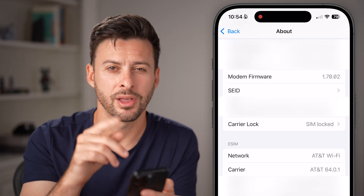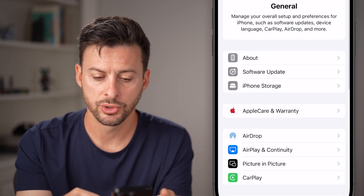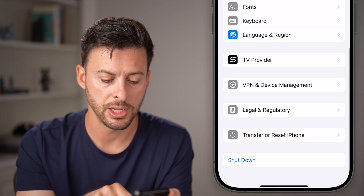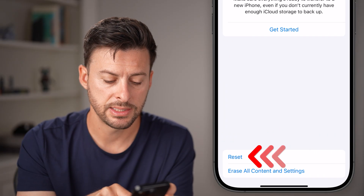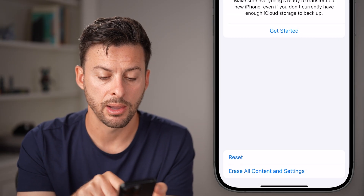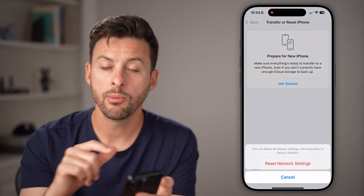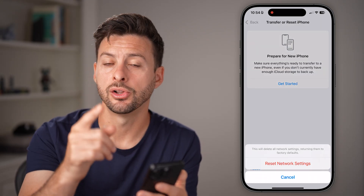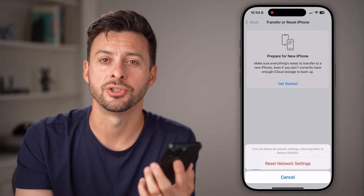If none of these work, the last step is to go back out of here, scroll to the very bottom, tap on Transfer or Reset iPhone, then tap on Reset. All we need to do is hit Reset Network Settings and enter the passcode for your phone. It will reset all those network settings, including the settings associated with your SIM card, and your SIM card should be good to go.